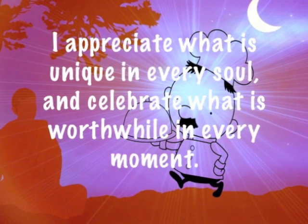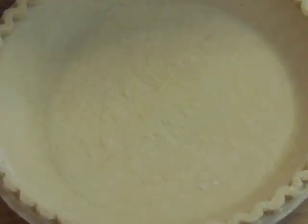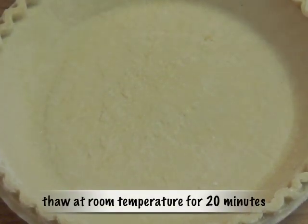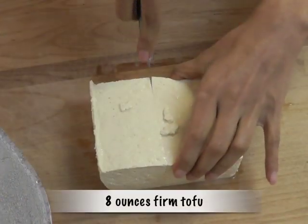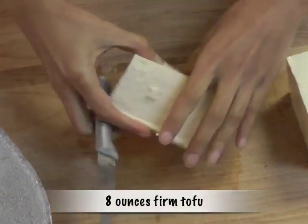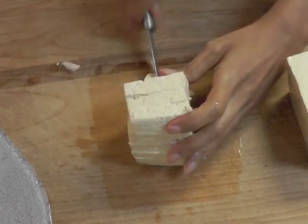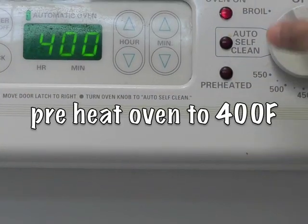For this recipe, I'm using a store-bought pie crust. It's a regular dish pie crust. Thaw it at room temperature for 20 minutes. Take 8 ounces of firm tofu and chop it into fine bits because we are going to puree the tofu. Now is a good time to preheat the oven to 400 degrees Fahrenheit.